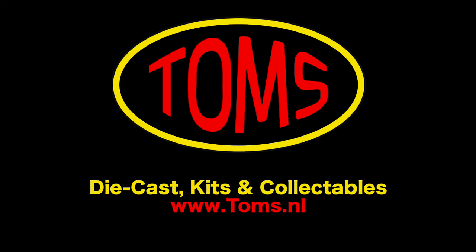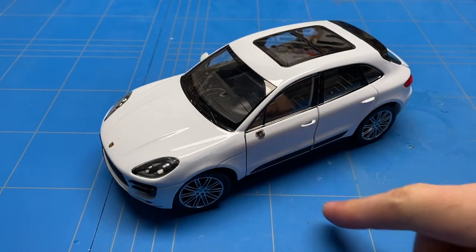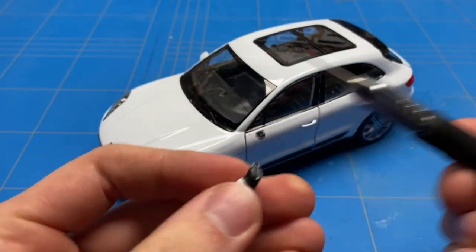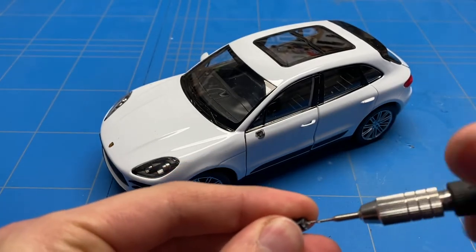If you're a model car collector, it must have happened to you at least once — you've bought a car and the mirror has broken off. You can simply glue it back on with super glue, but that bond is not really strong. What I would recommend is to drill a small hole in the side of the mirror and also the side of the car.